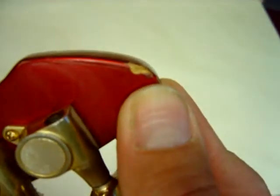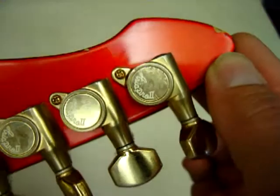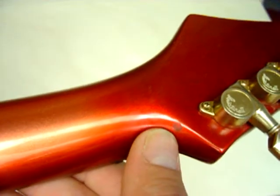Here's the back of the neck. There's a ding right here. Original tuners. Another ding right there, one right here, one right here.